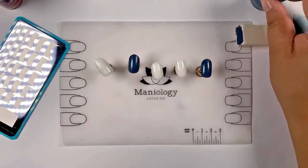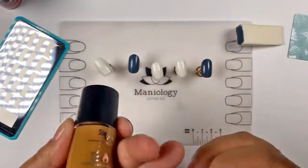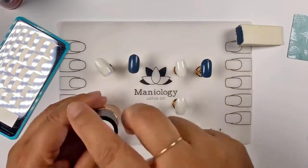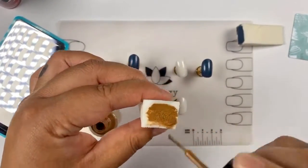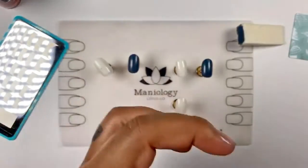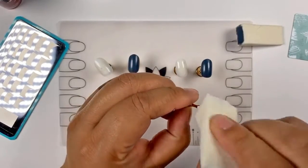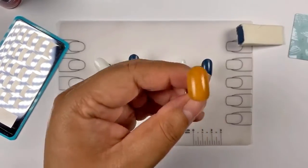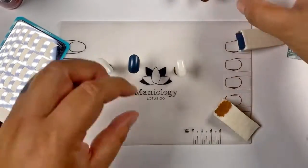I'm putting the sponge aside and grabbing another sponge for the next color. I'm going to use caramel on the middle finger — how fitting. I dab on this beautiful toffee caramel color. These colors are my jam! We'll put those aside and let that dry because the next part takes a little while.